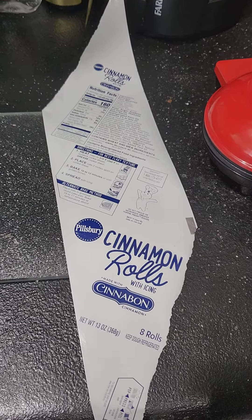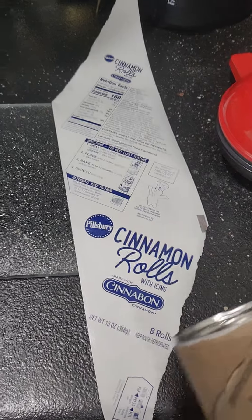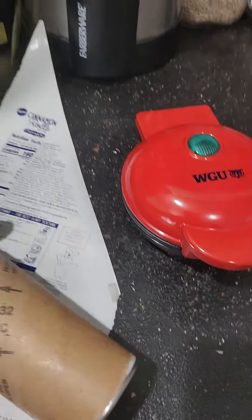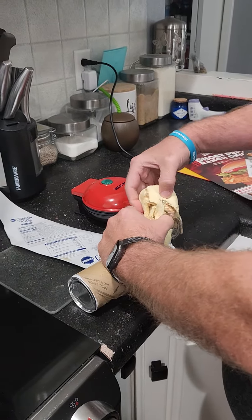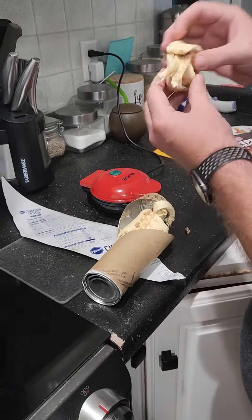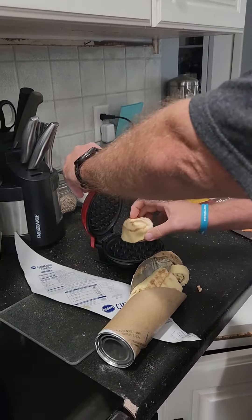Here we go guys, we're trying something new — we got the cinnamon roll Cinnabon, and if you put it in the waffle iron it's supposed to make little cookies. Let me get this camera situated. Alrighty, it's already made, so let's go ahead and throw it in.